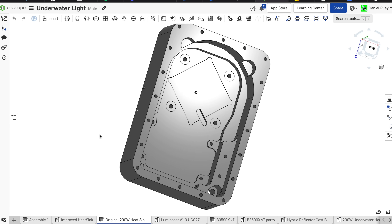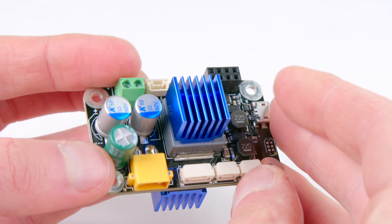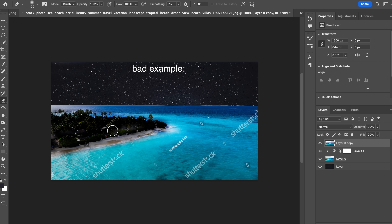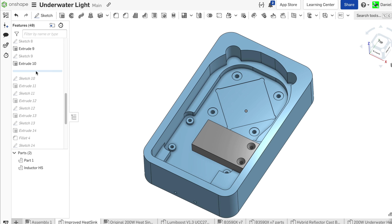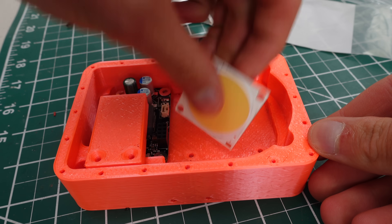It all started when I decided it would be fun to design a solid aluminum waterproof enclosure for the LumiBoost LED driver from Stratus LEDs. My goal was to try and illuminate a body of water from the bottom to create some interesting long exposure photography effects, where the entire body of water would kind of look like it's glowing. I designed this enclosure in Onshape. Before sending the files off to be manufactured, I 3D printed this mockup to make sure all the parts would fit.